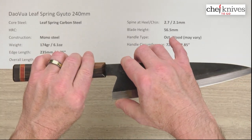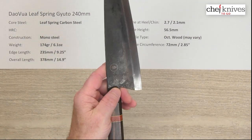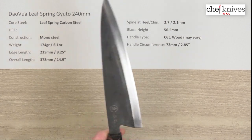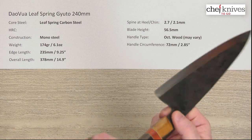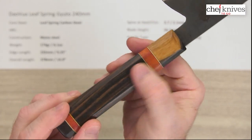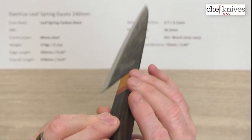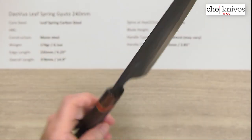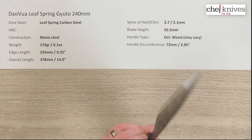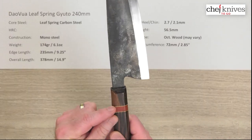Blade height is pretty tall on this — it's over 56 millimeters. You've got this interesting back-sweep curve to the choil, so there's a good spot for your finger right there. It's a comfortable grip actually in a pinch grip. The wood on the handles is going to vary; these are pretty impressive handles. They're nicely made with interesting wood — you can see they put some work into them. They're fairly thin in one dimension and a little wider the other way, but really well done with a nice glue-up. Handle circumference is about 72 millimeters.